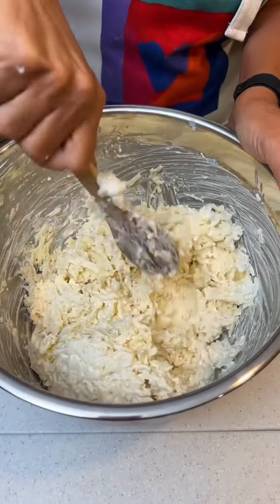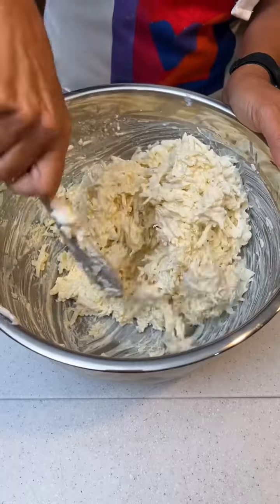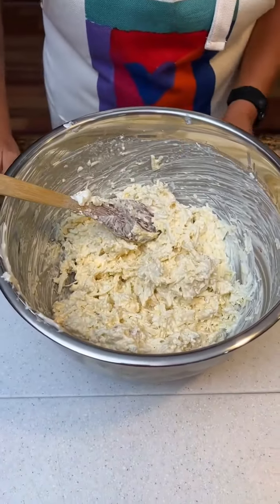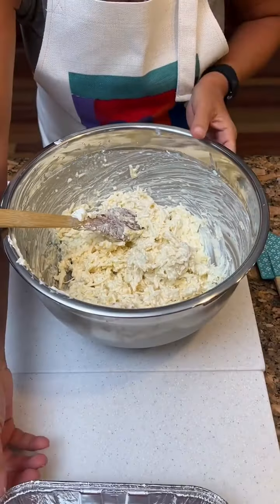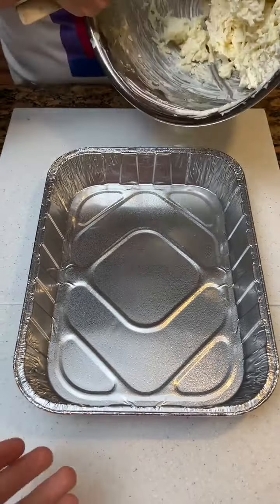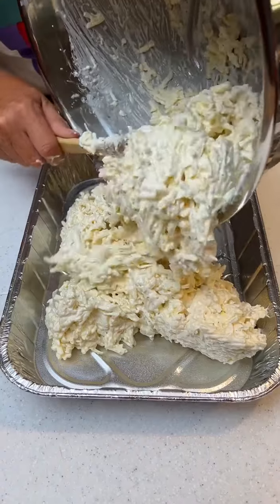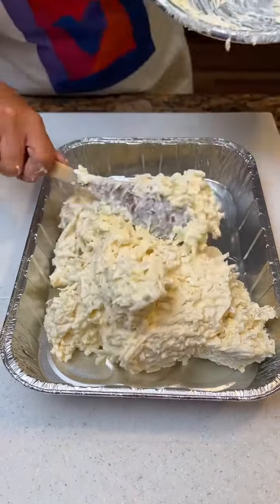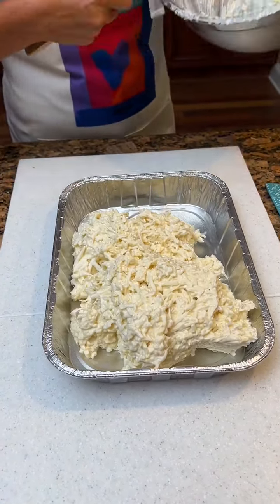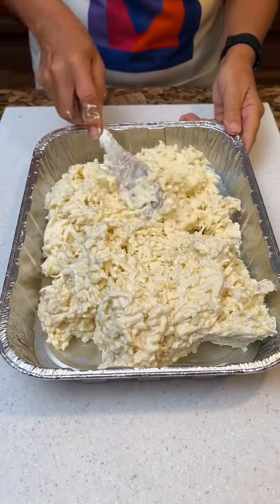I know Charles was big on the Creole seasoning, but I can't do much hot or spicy stuff, that's for sure. Now we're going to take this and put it in a greased nine by thirteen. Plop it all in here and then we're just going to spread this out.